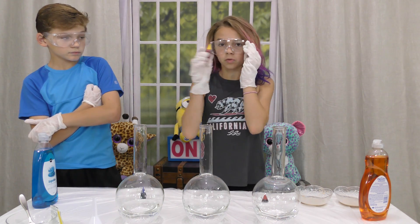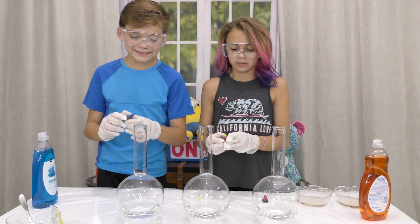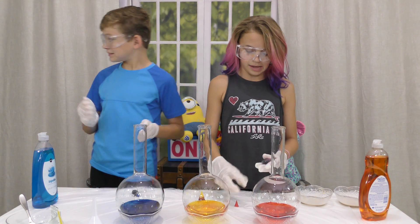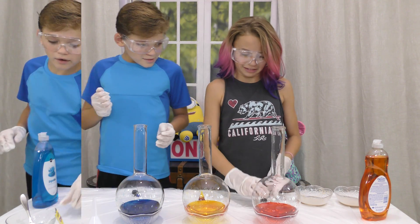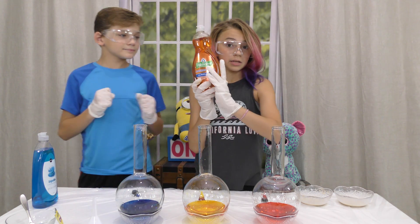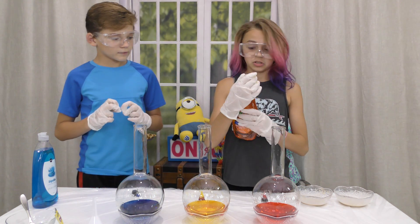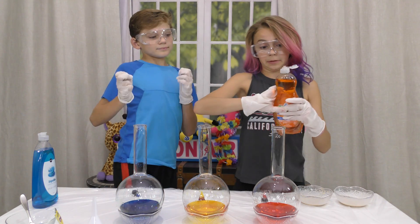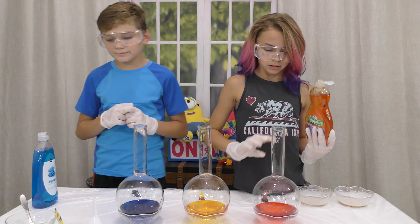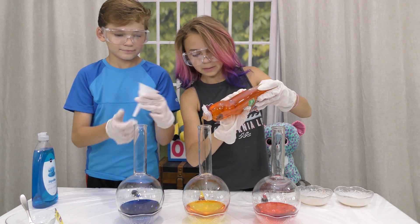And then the next step is to dye it, so put dye in all of these. Next, we're going to take some soap — about a tablespoon of soap. Just take about a tablespoon, like that much.